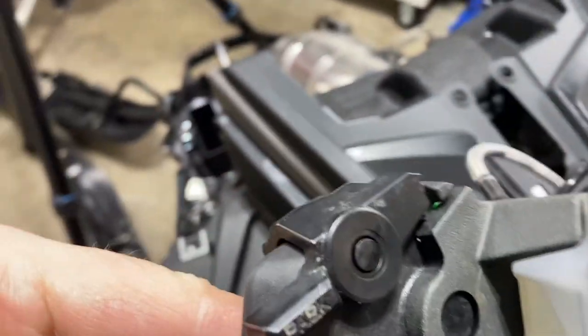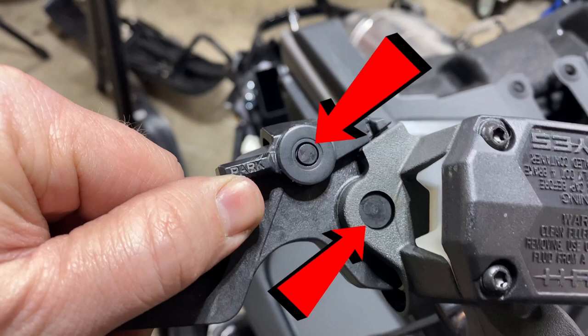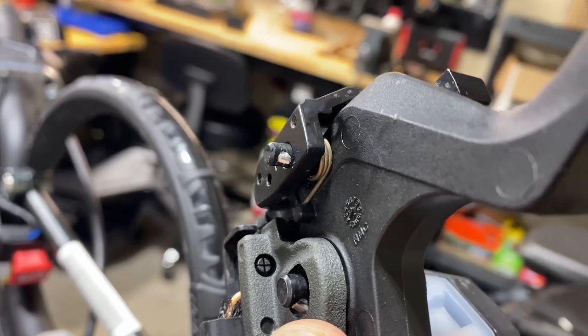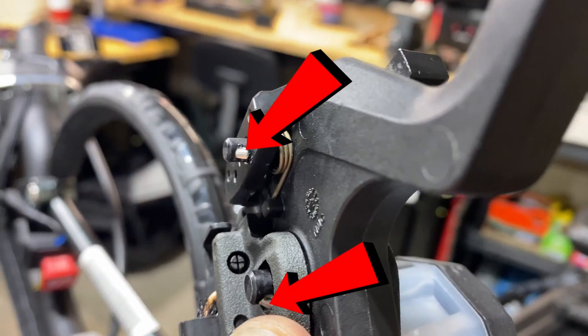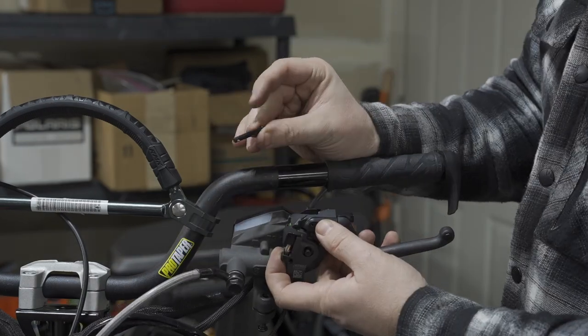There are two pins that need to be removed — one that holds the brake lever to the master cylinder, and the other one holds the parking brake lever to the lever itself. On each of the pins there's a small spring-loaded detent that just needs to be pushed in so that we can remove the pins. Just use a small flathead screwdriver to push the detent, and then with your finger just push the pin out.